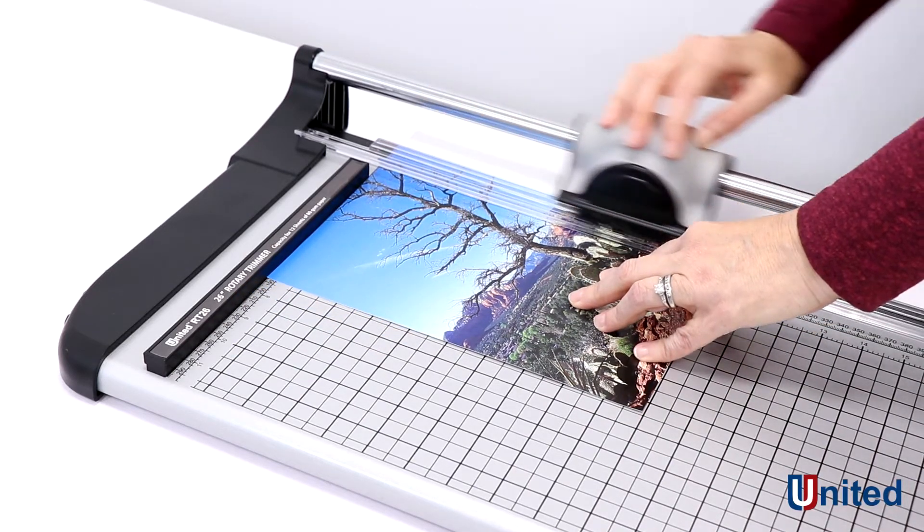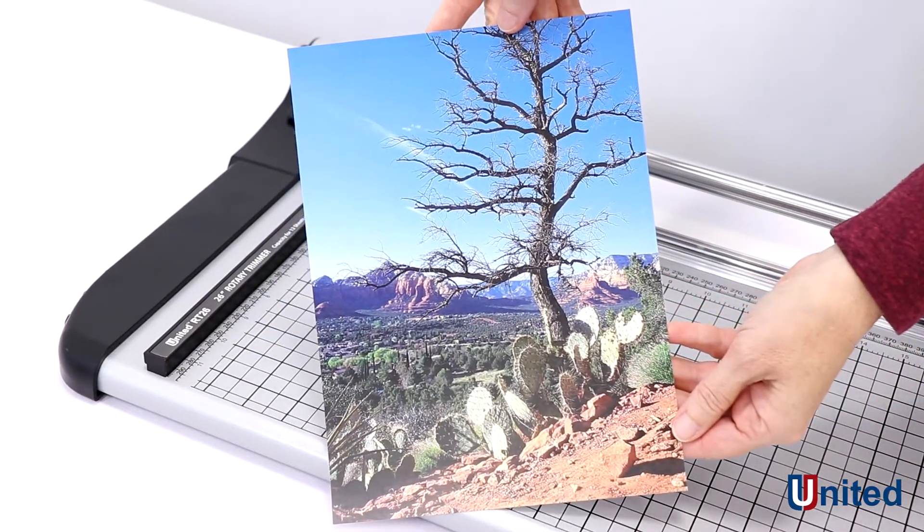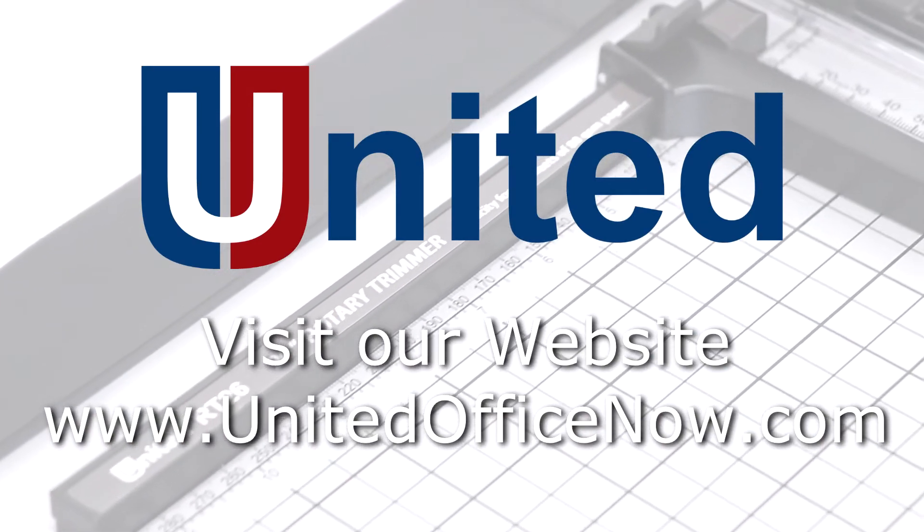United is the premier provider of accurate, affordable, and durable office and professional grade finishing products. To learn more about these products, visit our website unitedofficenow.com.